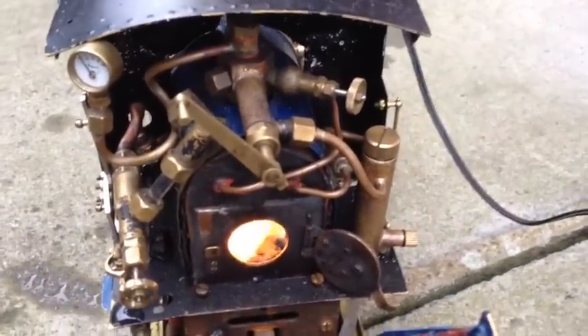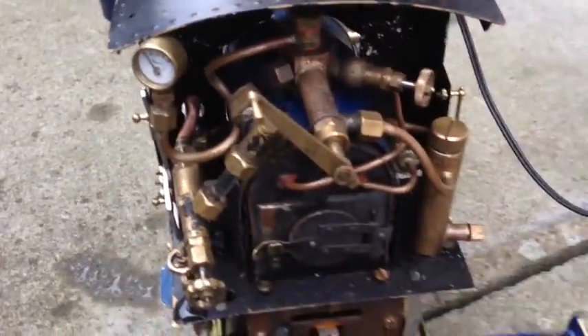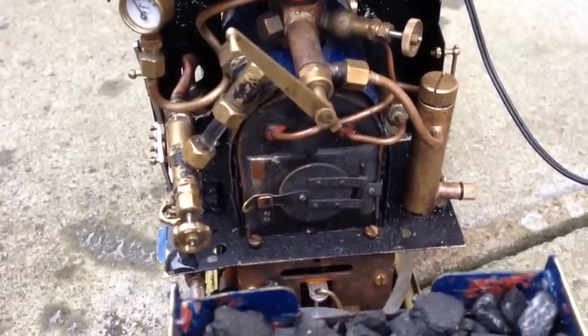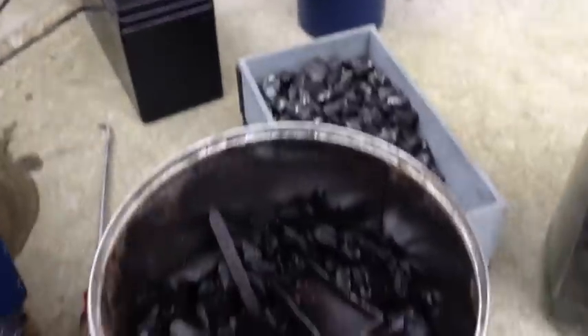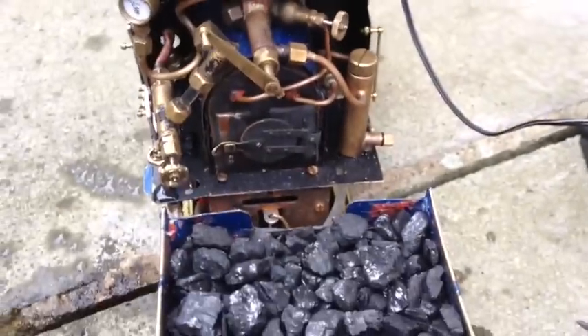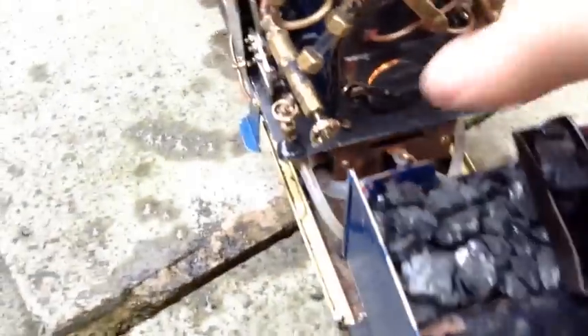The fire is lit, so shut the door down. The charcoal starts to burn. Once the fire starts to get established, add a little bit more charcoal and some anthracite as well. There's no need to rush this — it's full of water and I've got plenty of water in reserve. Just slowly build up a decent fire. It's starting to catch now, so I'll put a shovel full of charcoal to keep it going.